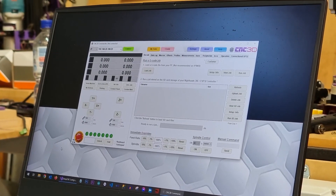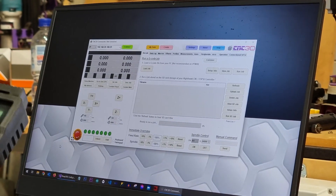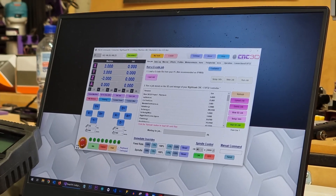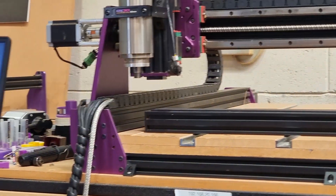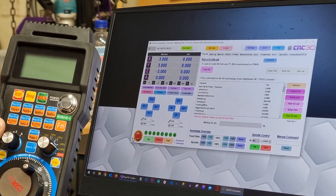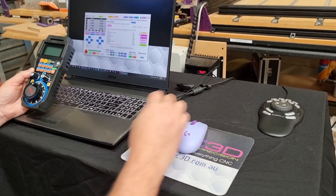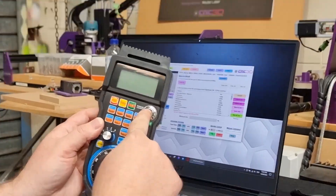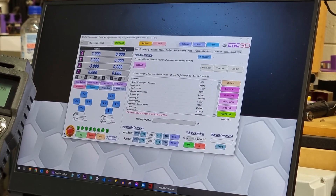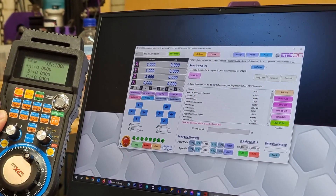We're going to show you how easy it is to connect one of these awesome pendants. Let's take our USB dongle and plug it into a USB port. There is a power button on here which will turn this unit on, and in order to use this pendant this is essentially all you need to do. We're just going to tick the keyboard/gamepad box down the bottom here.